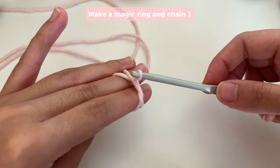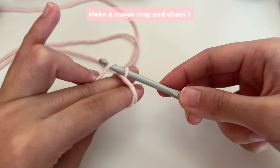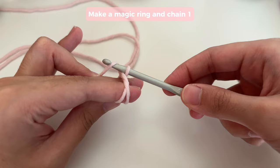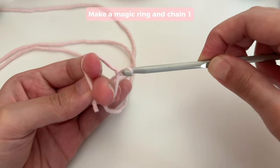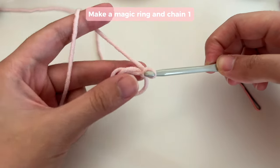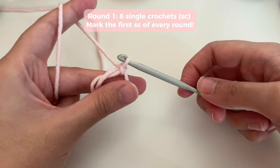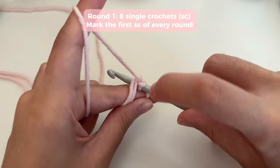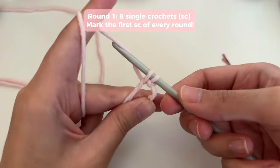Then you're going to chain one while the magic ring is still on your fingers, so grab on to this over here. Try to move your fingers the way that I'm doing because I found that that's the easiest way to do it. Pull it through and that is going to be your chain one. Now we're going to go ahead and insert eight single crochets inside this magic ring. Insert your hook, making sure that you're working over both of these ends, and single crochet.